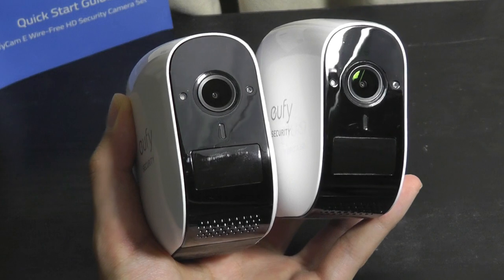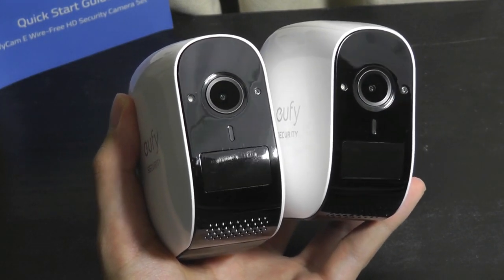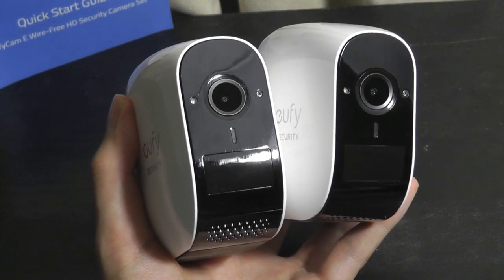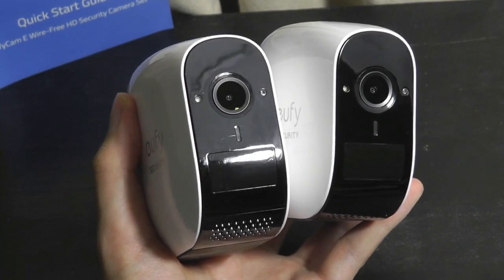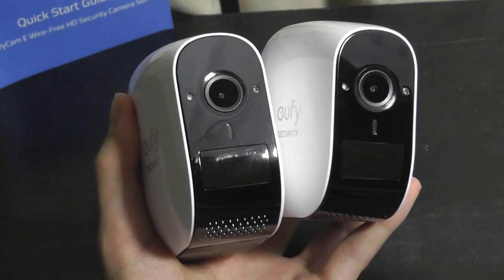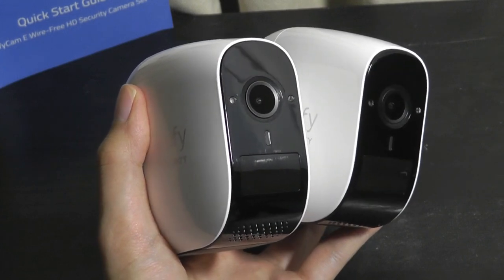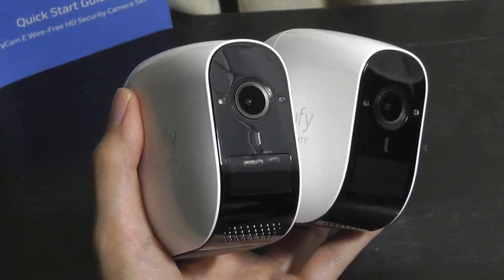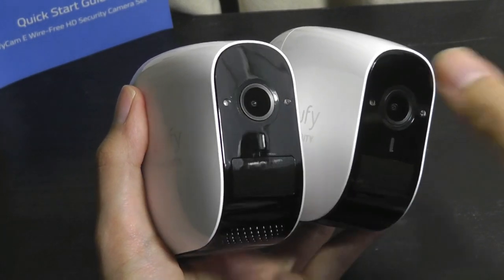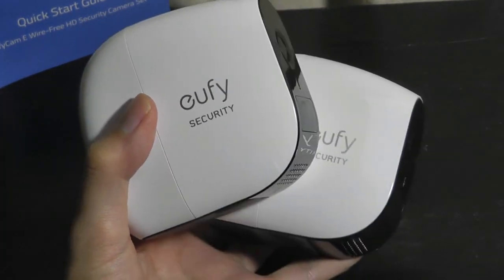Overall, as far as wireless security cameras are concerned, this is definitely one of the strongest I've seen in terms of specs and real-world performance. Just note that like other models, it does not have pan and tilt. And if you want the absolute best latency, you'll still need to turn to wired security cameras — but those require a more complicated setup. Unless you're working for a corporation or a larger business, something like this will more than suffice for the average consumer.